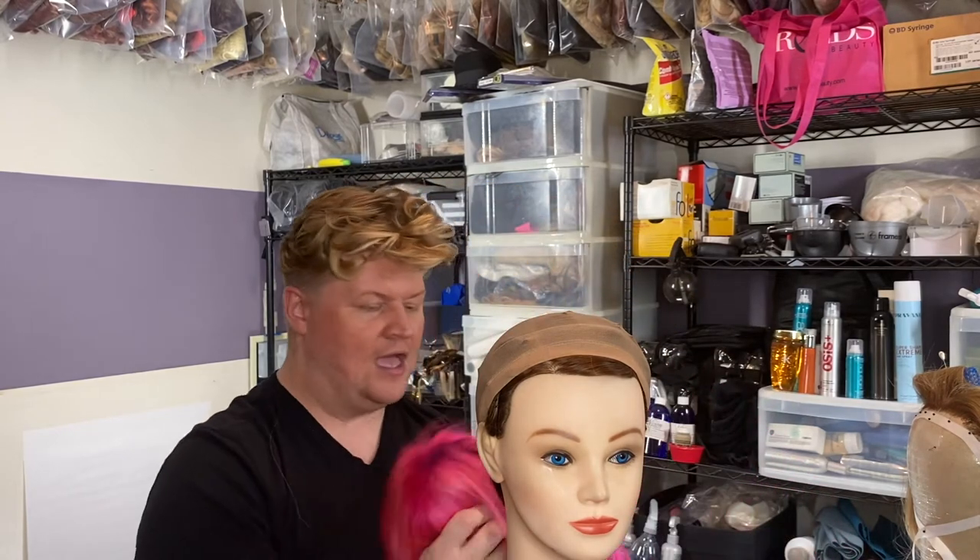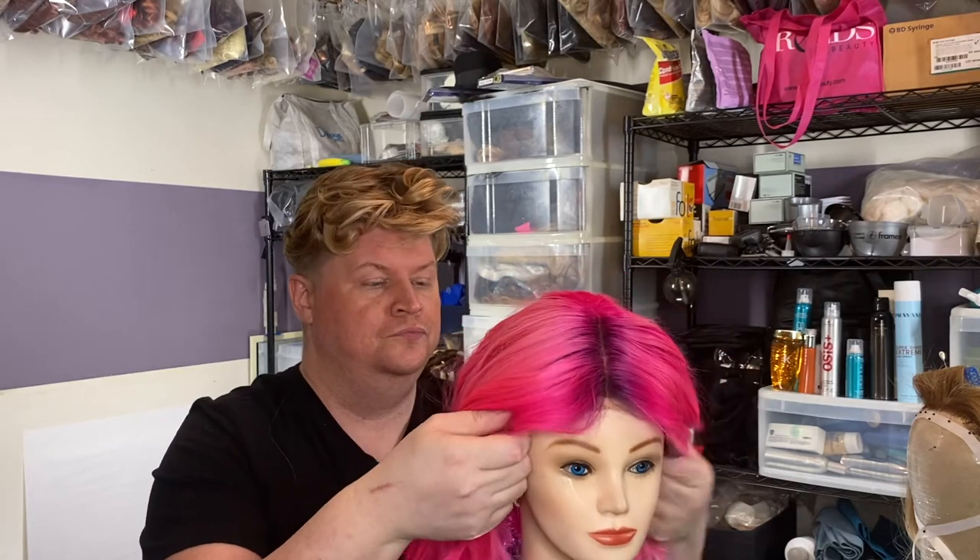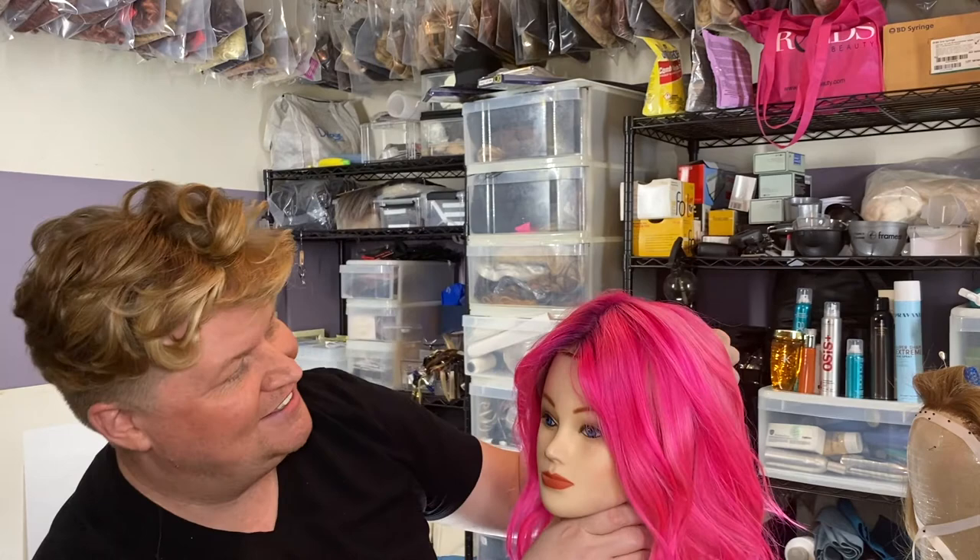I had to cut all my wigs for this last show — Lincoln Rhymes: Hunt for the Bone Collector on Hulu. If you want to check it out — on Hulu. Now that they fired everyone, it's great.